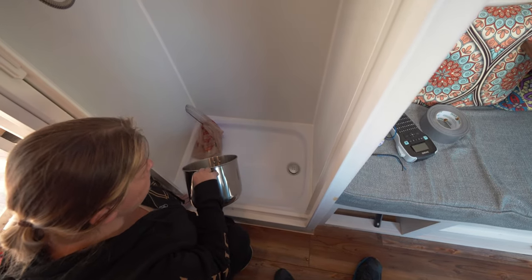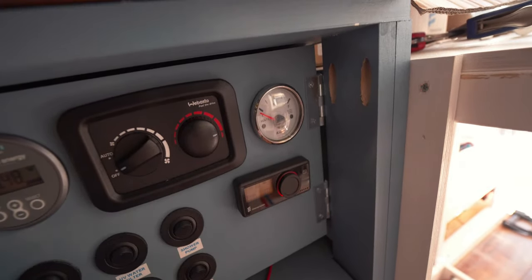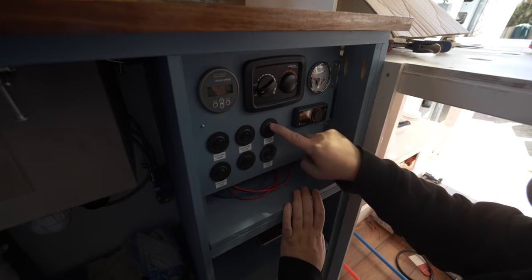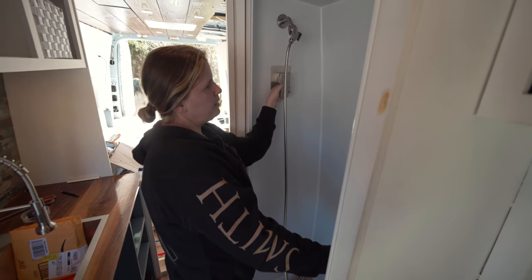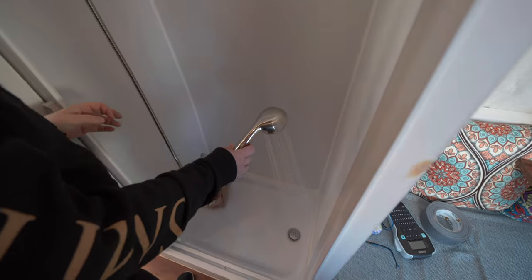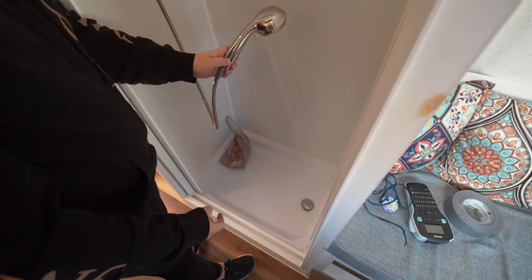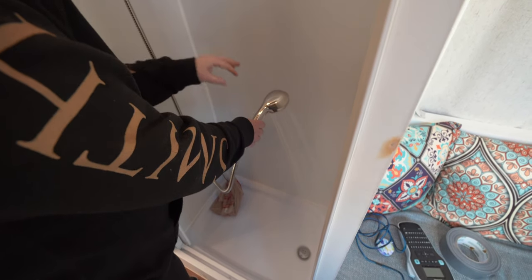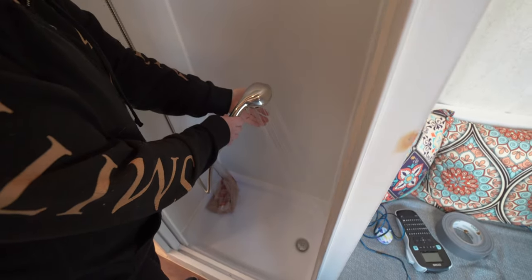First we're turning on the Espar heater to get hot water, then turning on the shower pump. Water pressure is actually really good — our pump is 3.5 gallons per minute. We turn it over to the hot side and the temperature is really nice.